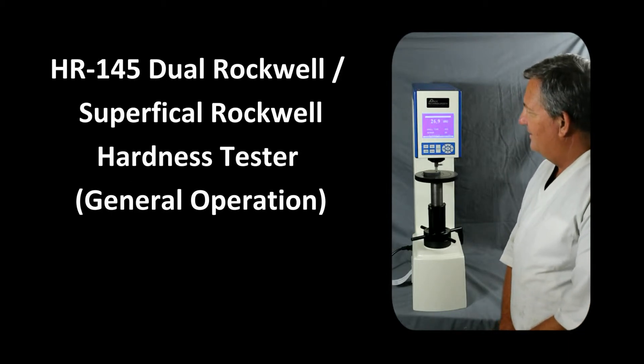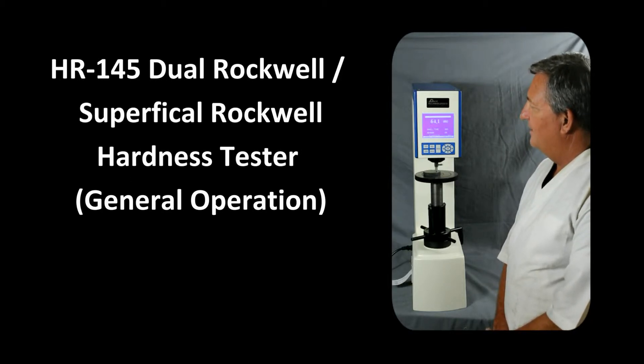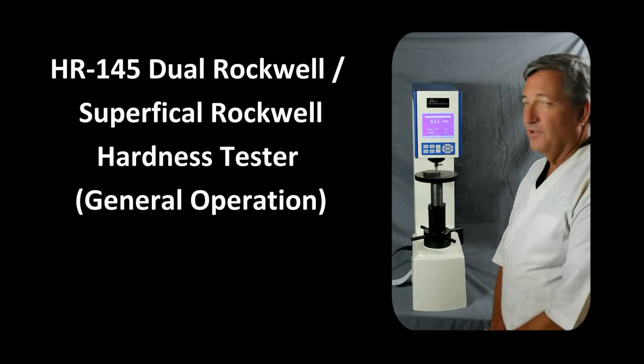Now it's counting down, and then the major load will be applied, which is 150 kg. We get a value of 64.1 HRC, which coincides with the standard for this test block.